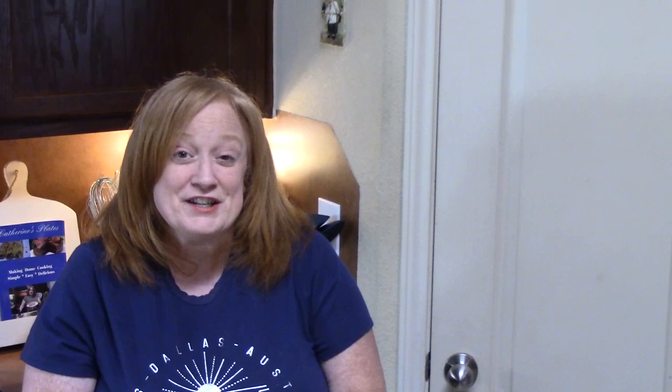Thanks so much for stopping by to watch me make my crack chicken in the crock pot. Give me a thumbs up for this one. If you're new to my channel, don't forget to hit that subscribe button down below and that bell notification. Also, find me on Facebook, Instagram, and check out my blog at www.katherinesplates.com for many more recipes. I will see you on the next episode.